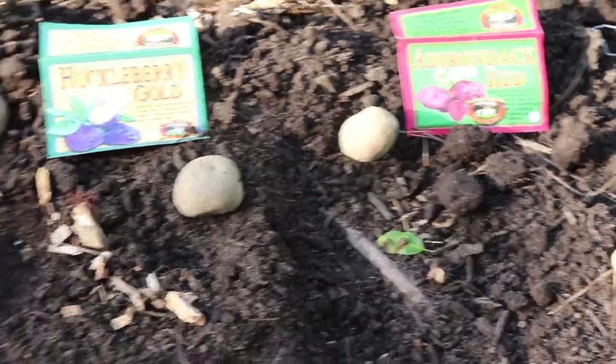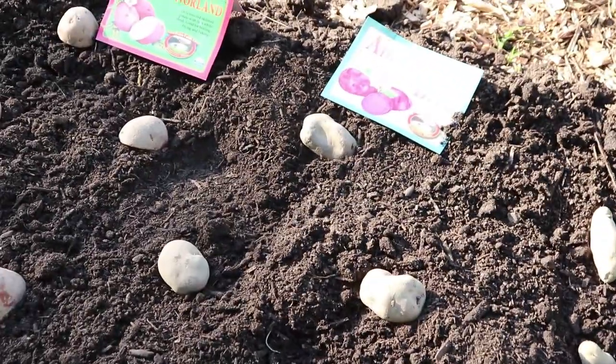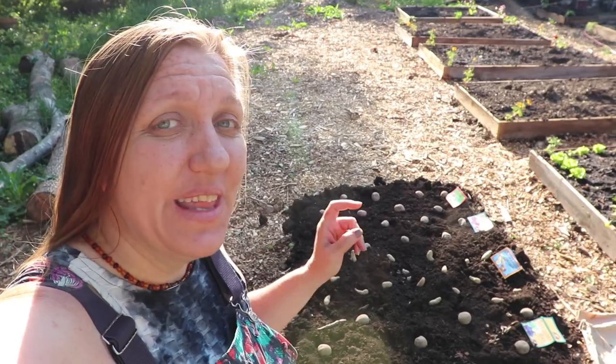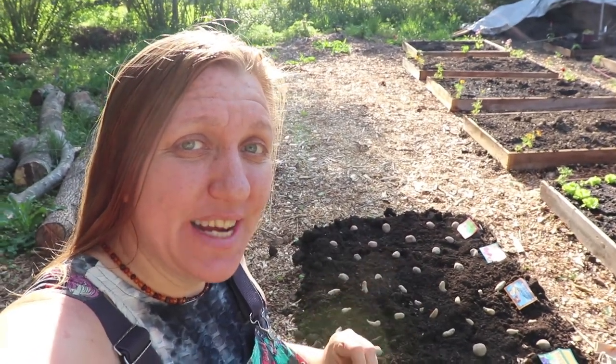Now we have them all in place and we just have to cover them with some good quality compost. Some people like to add fertilizer when planting their potatoes, but our compost is so rich in nutrients that we don't feel like we have to add fertilizer yet. If we do, we might add some bone meal, because like all root crops, a good dose of phosphorus is a good idea.